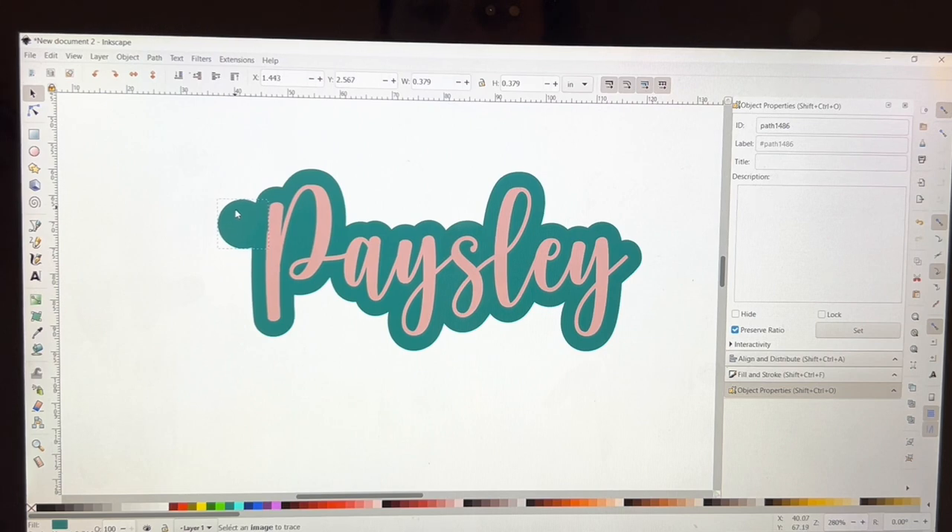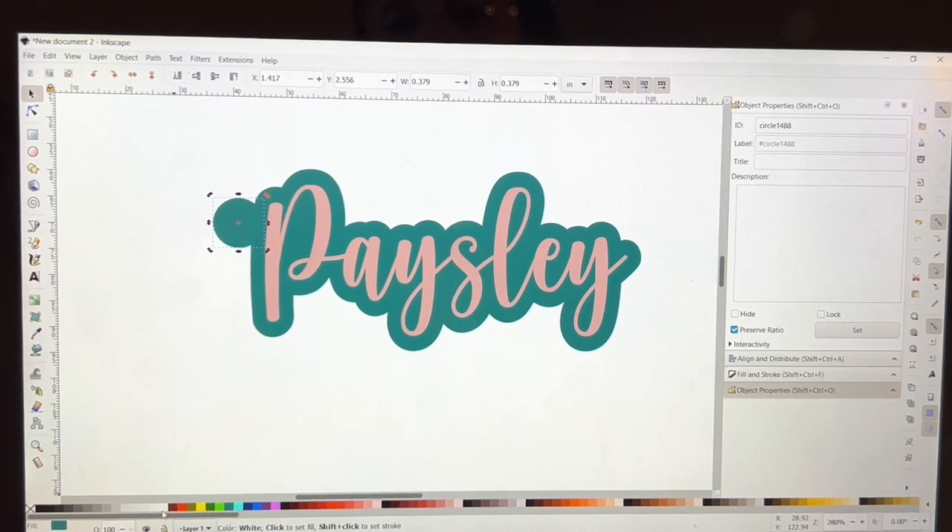You want a good amount of the circle touching the P right here, because if it's too thin it could break off really easily. This is going on a backpack so you want it to be sturdy. I'll go Ctrl+D to make a copy and change the color to white so I can see the difference — that's the inner circle that will be cut out.